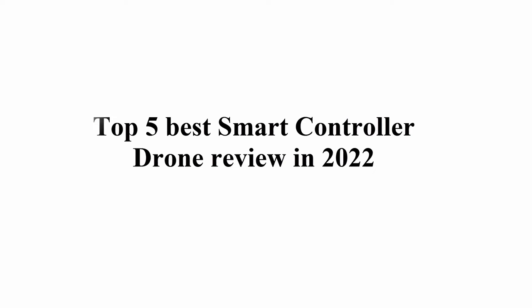Welcome to GREAT CHOICE. Top 5 Best Smart Controller Drone Review in 2022.